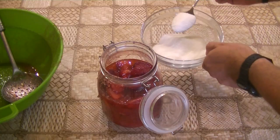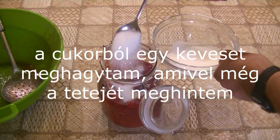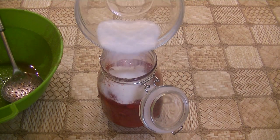2 teaspoons of salt, 1 teaspoon of lemon, 1 teaspoon of pepper, 1 tablespoon of salt.